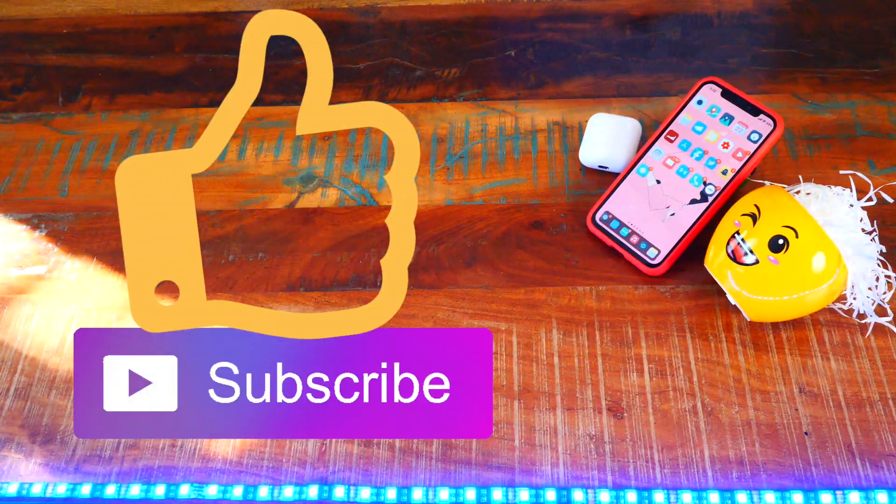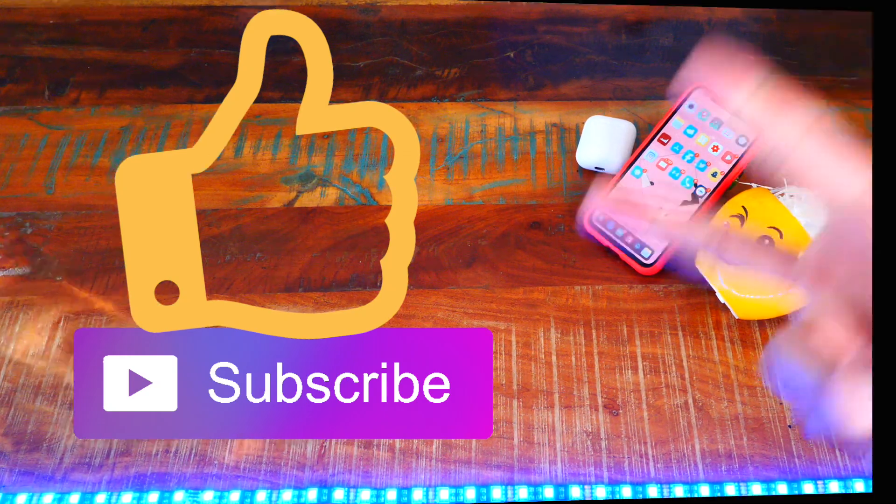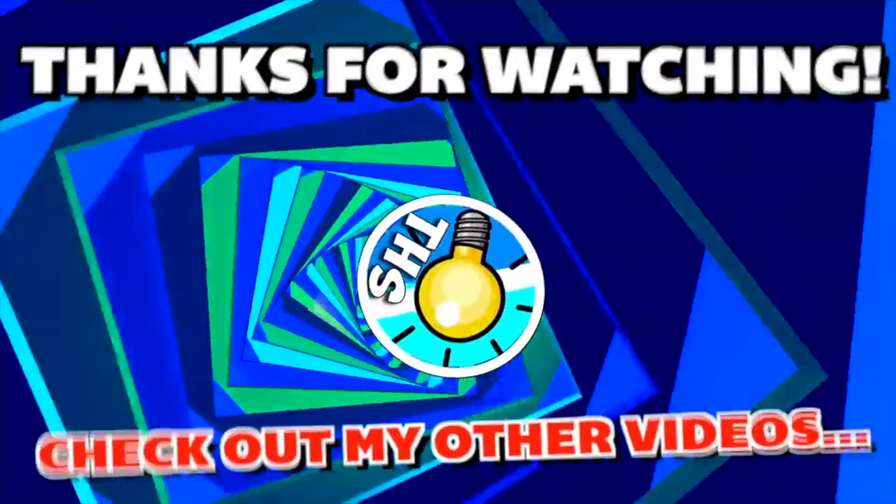Hope you guys enjoyed this video. In my opinion these are the perfect tweaks to start out with on a jailbreak. Please hit that like button and subscribe for tons more content. This is the hackspot — have a great rest of your day. Peace.